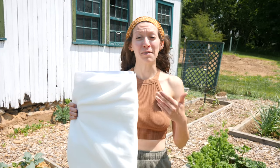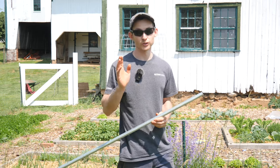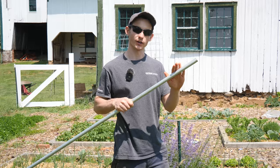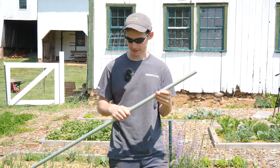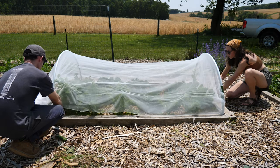Our insect netting came from Bootstrap Farmer — special thanks to them for sponsoring this video. We'll also be using Bootstrap Farmer's tool to bend our rigid metal conduit into hoops. This is three-quarter inch EMT, a galvanized metal tube typically used in electrical situations. You can find it in any big box store; it's pretty cheap, about 10 bucks a stick, and we will be bending this into hoops that cover each garden bed.